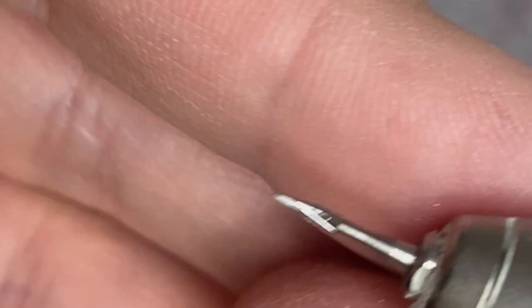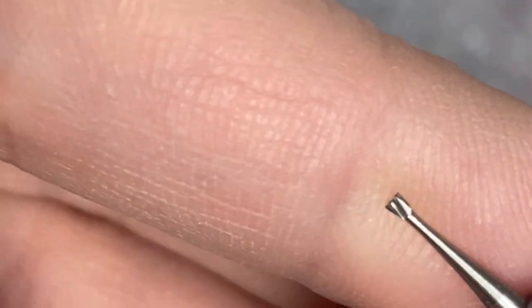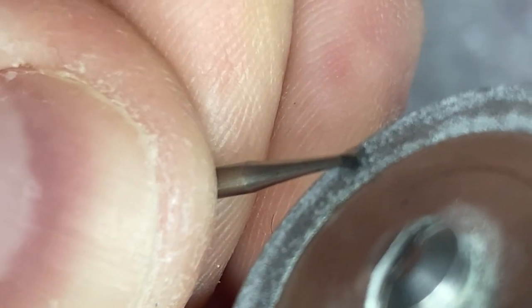It actually works as well as a regular needle burr. As you can see, it rotates nice and straight. You can do the same thing with this other burr — it doesn't matter if it's new or old. Just remember that you hold the burr and rotate the disk.